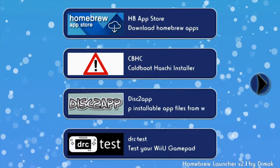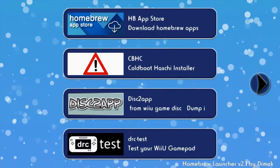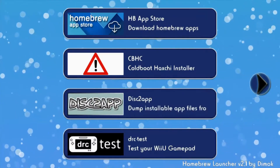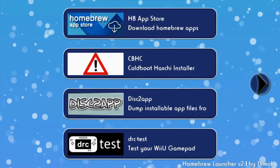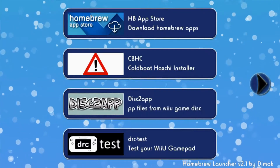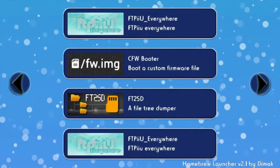Okay, so here we go. First of all, you need to homebrew your Wii U — I'll link a guide to that in the description. Don't follow video guides, they're bad, but this one is fine. Once you get that, you need to get TCP Gecko. There will be a link in the description for that. Then you need to open TCP Gecko with your exploit, so you should be at the homebrew launcher.